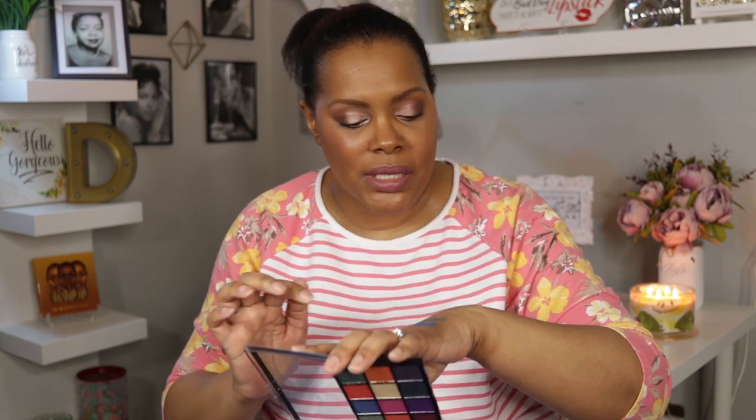I've had this one for a while. I'm just going to swatch the colors that interest me most. The first one that pops up is that blue right in the center at the top — it is very creamy and gorgeous. Then you have this green one here. This one does have a couple of mattes; at first I thought it was all shimmery too, but it does have a couple of mattes.